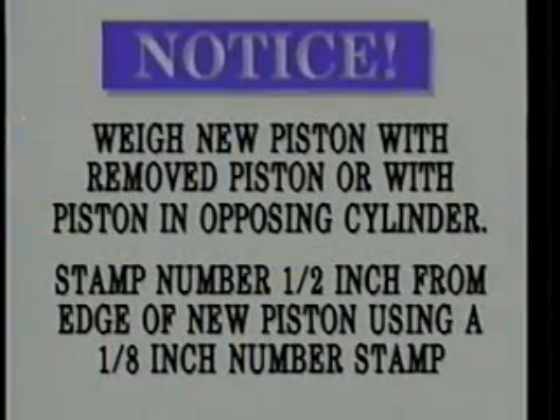Notice: when installing a new piston, weigh the removed piston or the piston of the opposing cylinder and ensure the new piston is within the weight limit specified. Replacement pistons must have their installed position number stamped over the piston pin boss 1½ inches from the edge of the piston using a 1⅛ inch number stamp.